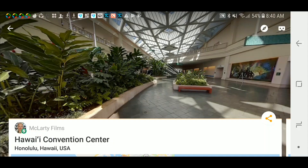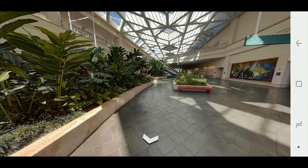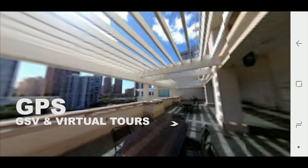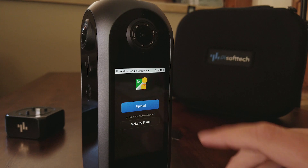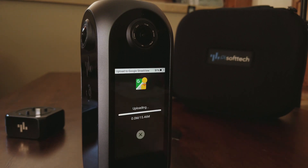As you can see, the camera is about the size of my hand. This camera has an internal GPS, so it's great for Google Street View and virtual tours. It pinpoints exactly where the photo is taken. Log into your Google account and automatically, with the push of a button, upload.